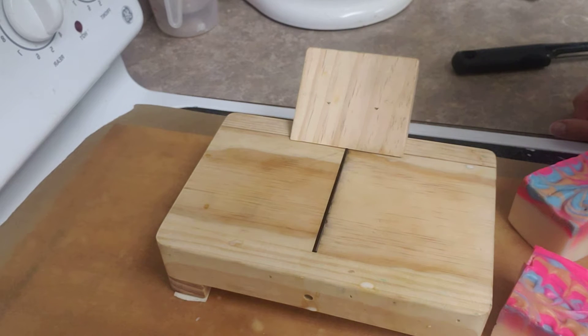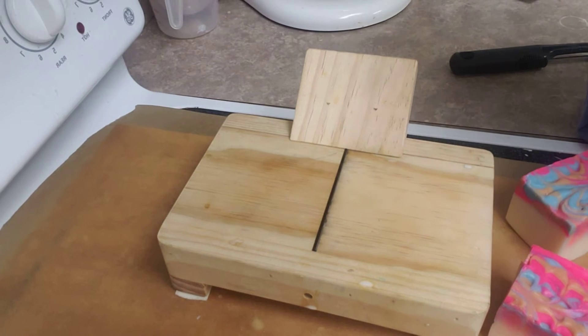Hey everyone. I thought that it would be a great idea to show you how I clean up my soaps after they have come out of the mold and sat for a few days starting to cure.